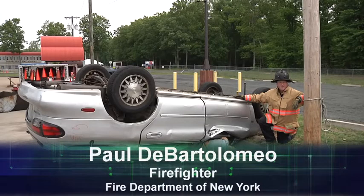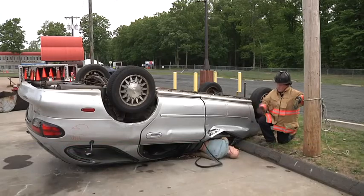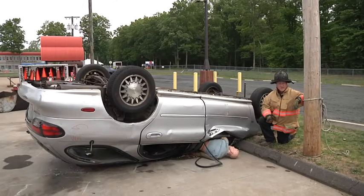Hello, welcome to Fire Engineering's Training Minutes. I'm Paul DeBartolomell. In this scenario, we have a rolled over vehicle with a partial ejection and an extremity pin.